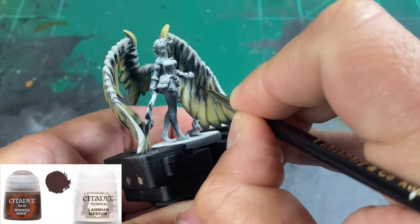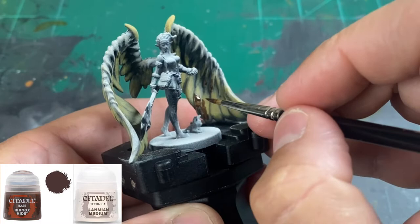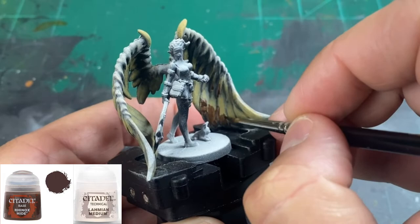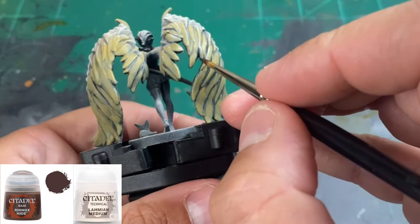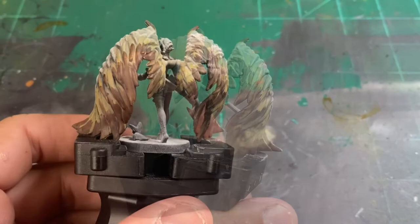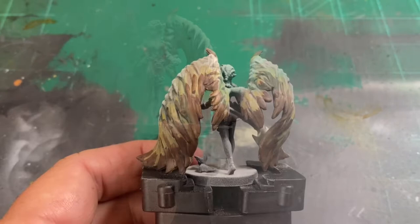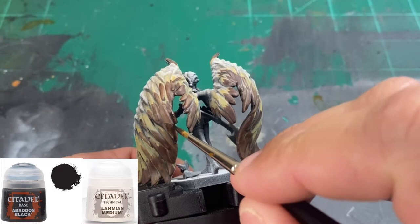The next color is Rhinox Hide in Lahmian Medium, and we're going to use this on the brown portions, building it up in a couple of stages. We're thinning these paints with the medium because it gives us that nice opaque transparency. Rhinox Hide is a darker color, but we're building that up so the undertone shows through. Then we use Abaddon Black 50/50 with Lahmian Medium on the bottom portion of our wing tips.